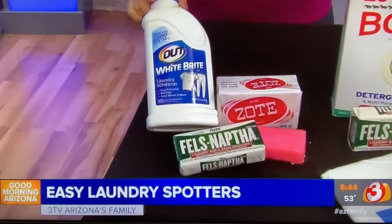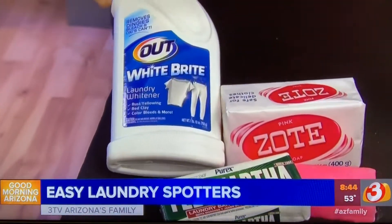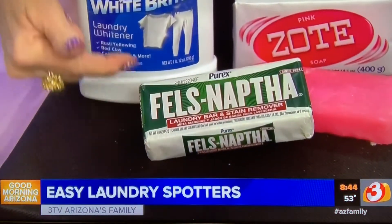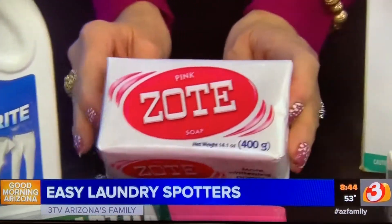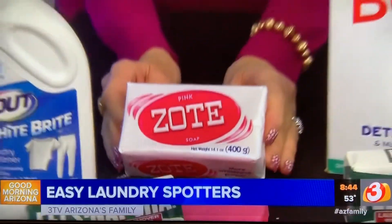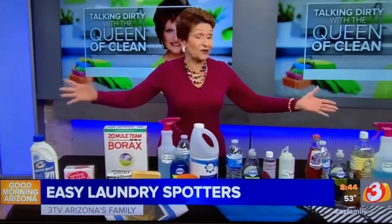Quickly, some laundry things you can keep on hand that do a really good job: to whiten your clothes and take out fugitive colors, use White Bright — usually at the grocery store on the top shelf. Fels Naptha bar soap is a great laundry bar spotter. And last but not least, Zote soap — Zote soap is loaded with safe oils that will remove stains from clothes. It's also great for baby stains.